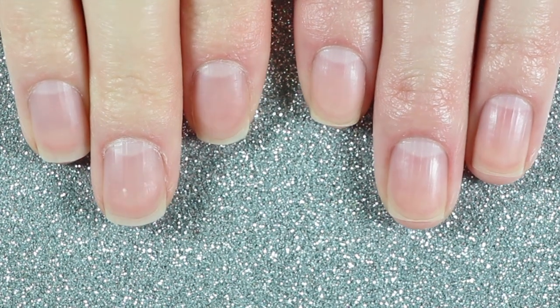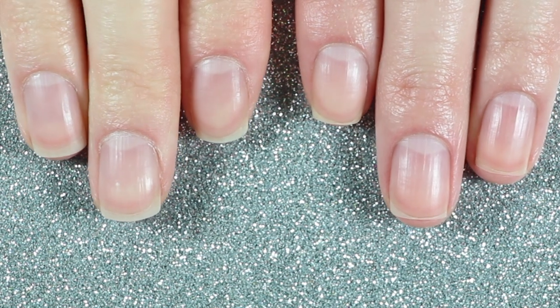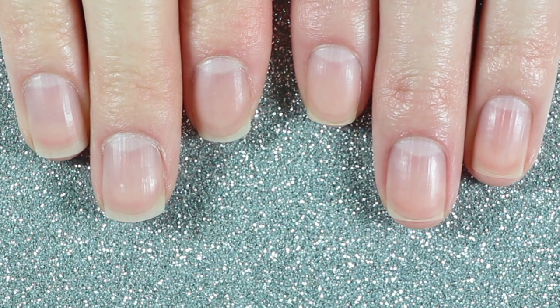Here's a side-by-side comparison of both my hands, and as you can see my left hand — which is on the right side of the screen — looks a lot healthier, at least to me. That's the one that I clipped, filed, and applied the Loom Gloss nail serum to.